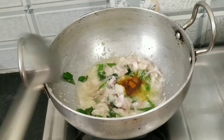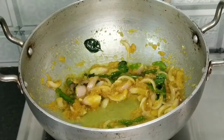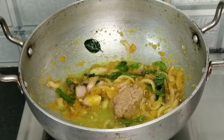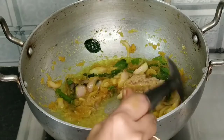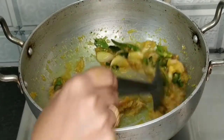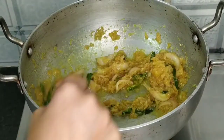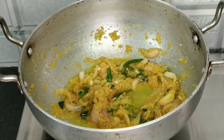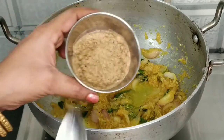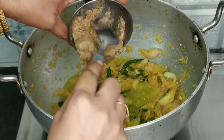Put a little bit of salt in the pan. Put 1 and a half spoon in the pan. Put the sauce on the pan. Put the garlic paste in the pan — 1 spoon of garlic paste.